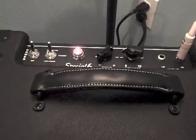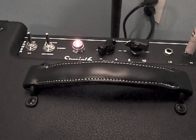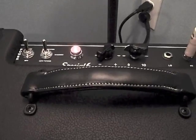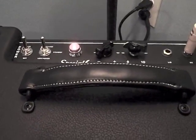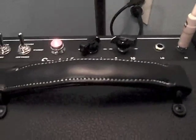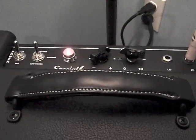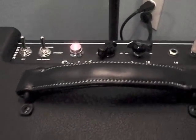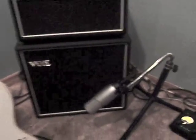Everything was done at that setting. So it's the full power setting, a little past noon on the tone control, boost is not on because I didn't engage the foot switch, and right about 9 o'clock on the volume. So it's pretty loud, but definitely manageable in the house.